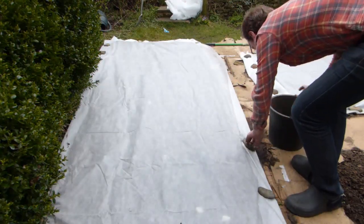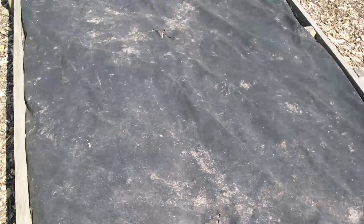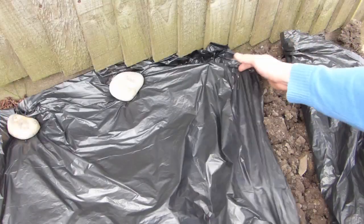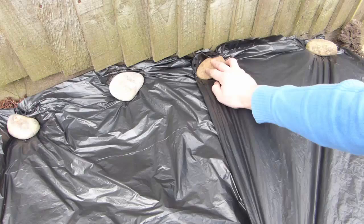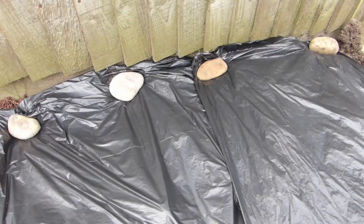This technique is particularly useful for heavy or clay soils that retain a lot of moisture. Black plastic works best because dark colours absorb more sunlight, creating warmer conditions beneath. Lay the plastic over the ground at least one week before sowing and soil temperatures will rise by a couple of degrees, making all the difference for early sowings.